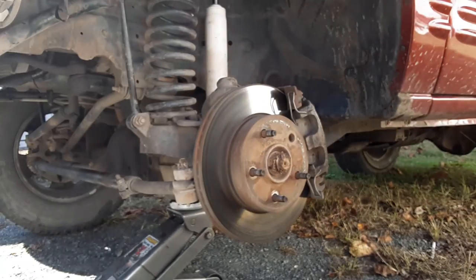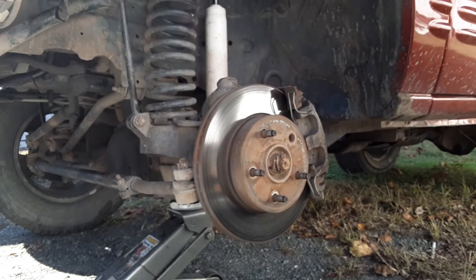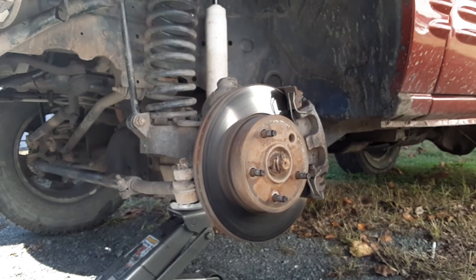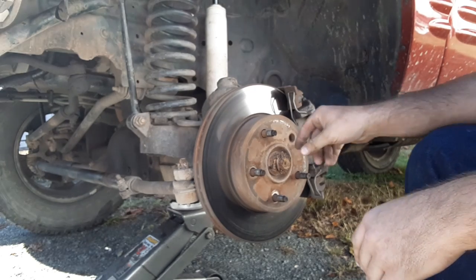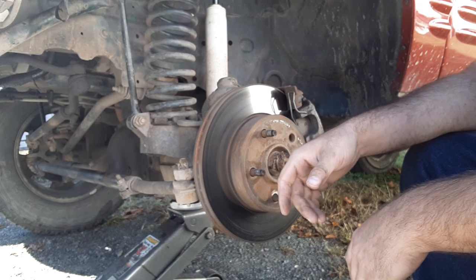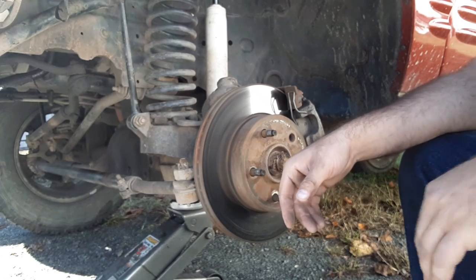Now that I'm putting this new wheel bearing in, I'll have a fifth stud, which will be nice. Right now we're just going to try and get the axle nut off after I get the brakes off. I've got to find the rest of the tools to get the brakes off, and I'll get back with you as soon as I do.